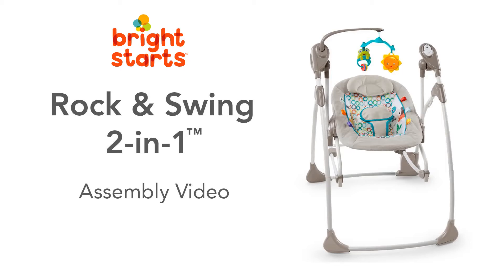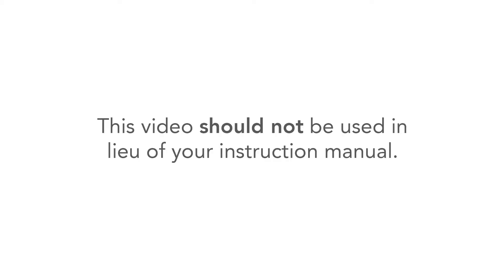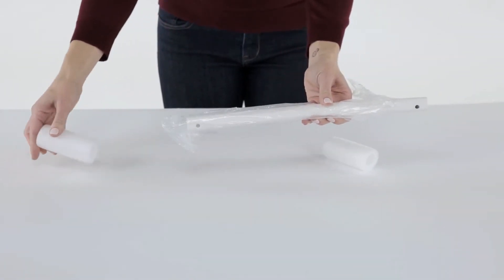Thank you for purchasing the Rock and Swing 2-in-1 from Bright Starts. This video will guide you in assembling your Rock and Swing 2-in-1. If you have additional questions, please refer to your instruction manual or call our consumer services department at 1-800-230-8190. This video should not be used in lieu of your instruction manual. You will need a Phillips head screwdriver and four C-size batteries to assemble your swing. Please be sure to remove all plastic and foam packaging before you begin.